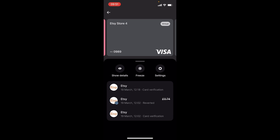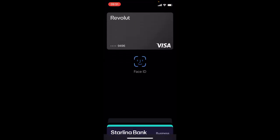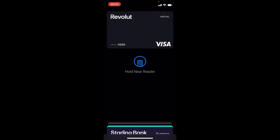As you can see, my card ending in 09 has successfully been added. My card has successfully been used for Apple Pay, and it's the same with Android Pay. I can successfully use my Revolut card — any of them — for contactless payment.